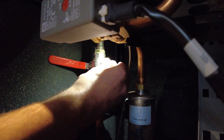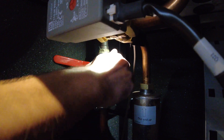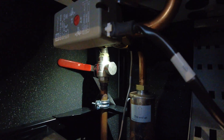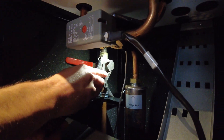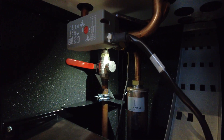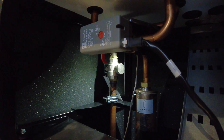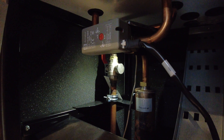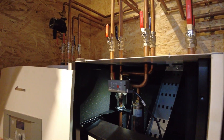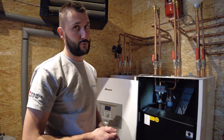Once you've done that, put the cap back on and with the spanner just tighten it up a little bit — it doesn't have to be excessively tight, just a tiny little nip. Put the valve back up. If you've got a slight drip just try giving it a little tighten again, but don't go too tight otherwise it might leak a bit more. Then turn the unit on and we're all done.